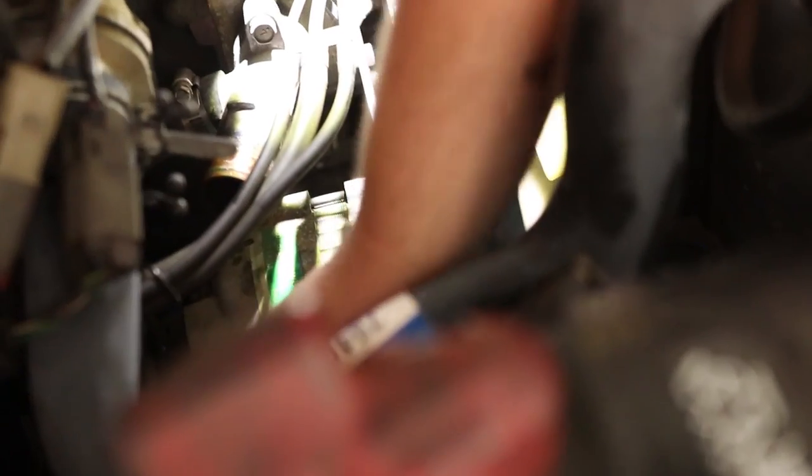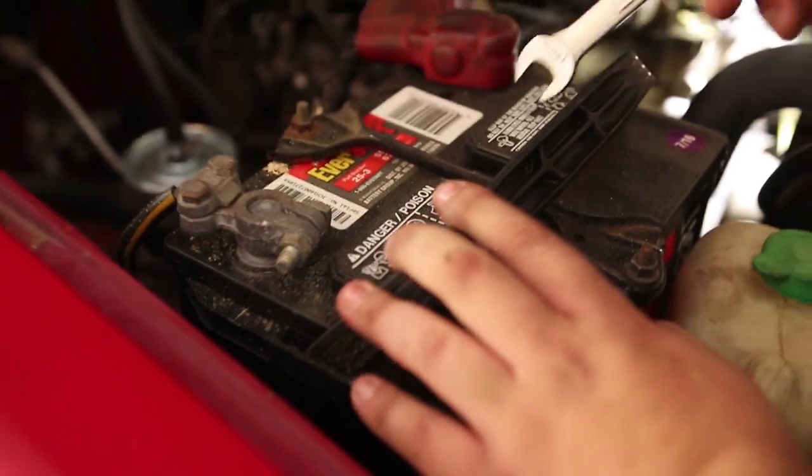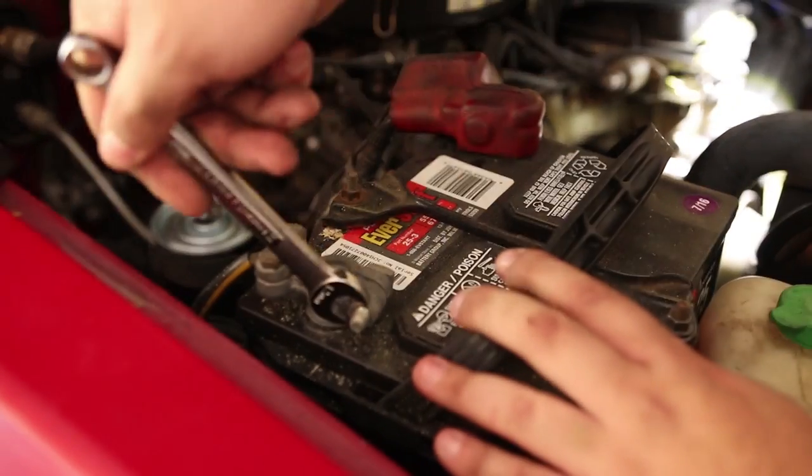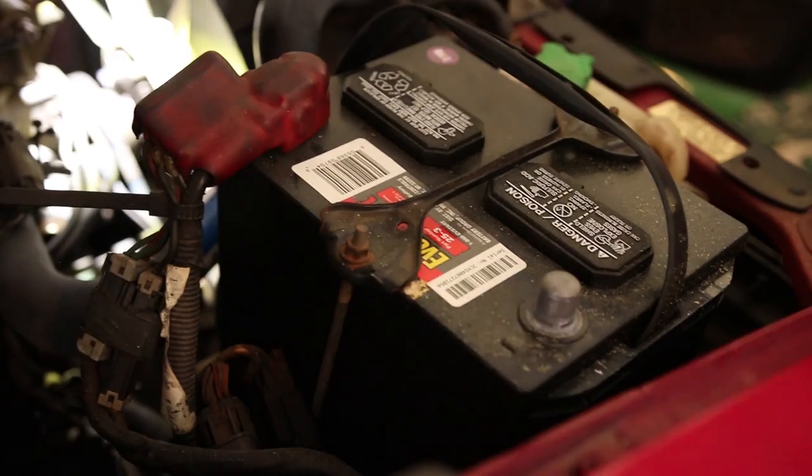Now we're going to take the connectors off in the back, which we can barely see. But before we mess with that, we should disconnect our battery - it's super dead anyway. You disconnect your negative cable first, kids. Find the right size and get that off.